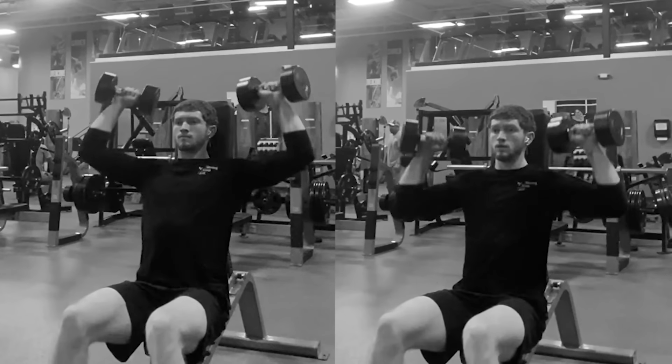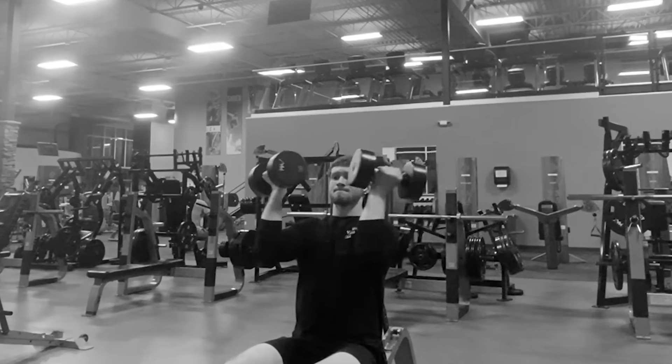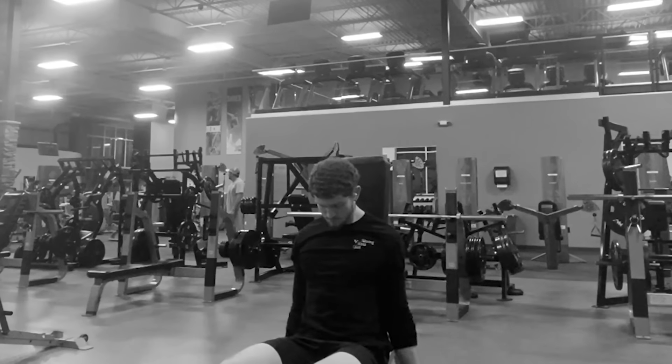There are two exercises you should stay away from: the Arnold press and curl to press. Moving your arms back and forth like that has little benefit and stops you from putting more weight and load on the muscle, so it doesn't really make sense to do it. A lot of people add a curl to the movement, but this does the same thing — it would be better to just separate them and focus on them individually, and superset them if you really want to. So just do the shoulder press.